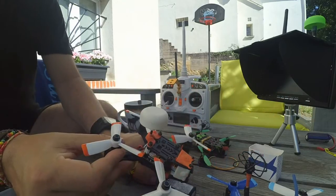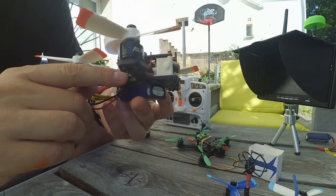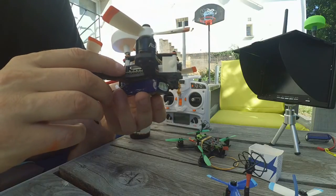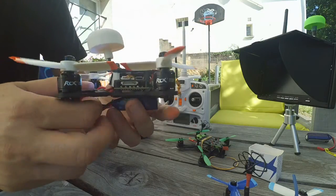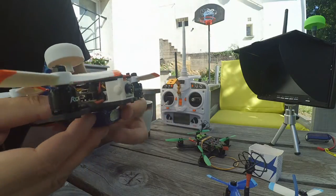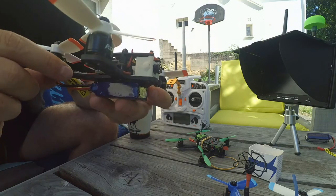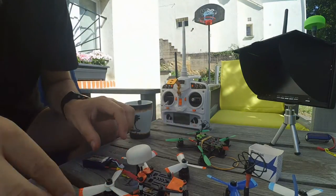Hi my friend, I'd like to introduce you to my preferred quadcopter. This is a Rotor X frame, the 3-millimeter version. I bought it on Paragon if I remember well. The ESC is a four-in-one all-in-one ESC. The flight controller is a Bifurcator F3 with OSD inside, and I succeeded in putting a gimbal on this little frame.